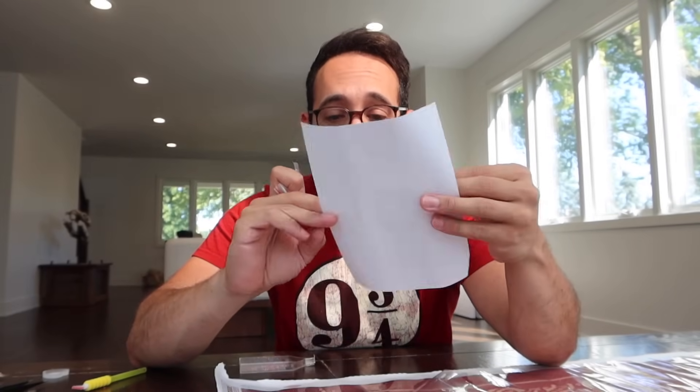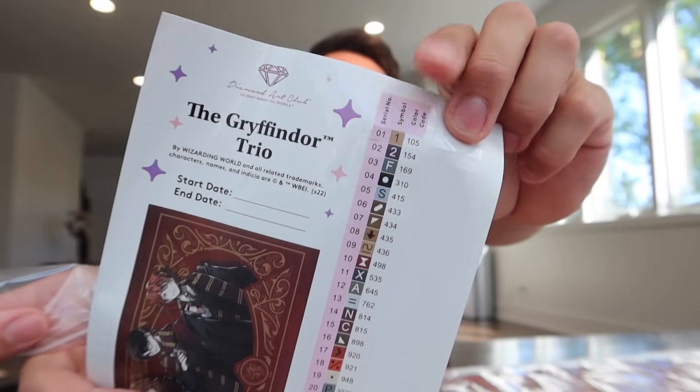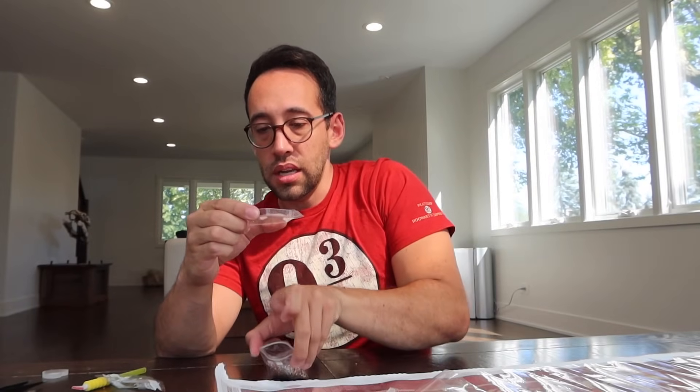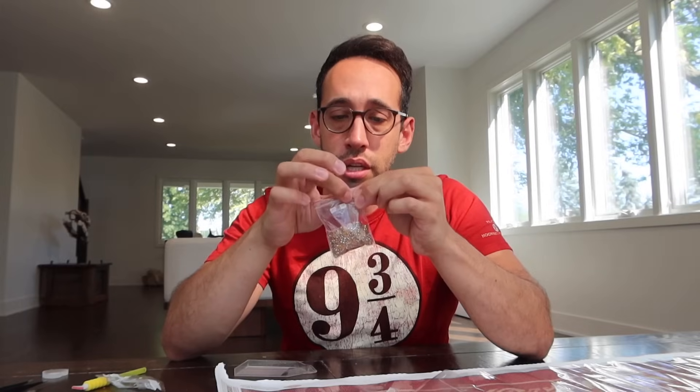This is what we have so far. Now, you may be thinking, how do we put away these little teeny tiny rhinestones or diamonds? Diamond Art Club has thought about that and included little baggies, but not just little baggies — little stickers that correspond to the diamonds or rhinestones you're working with. So take the symbol one or color code 105 sticker, place it on the baggie, pour the remaining rhinestones in that bag as well as the ones in the craft tray, seal it shut, and they're ready to go for next time.